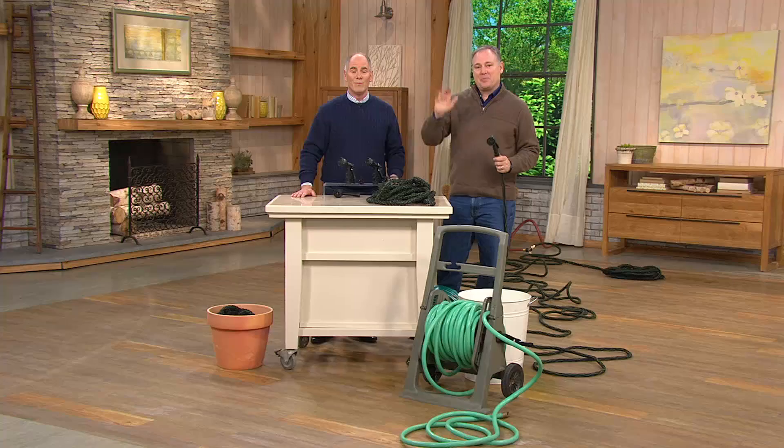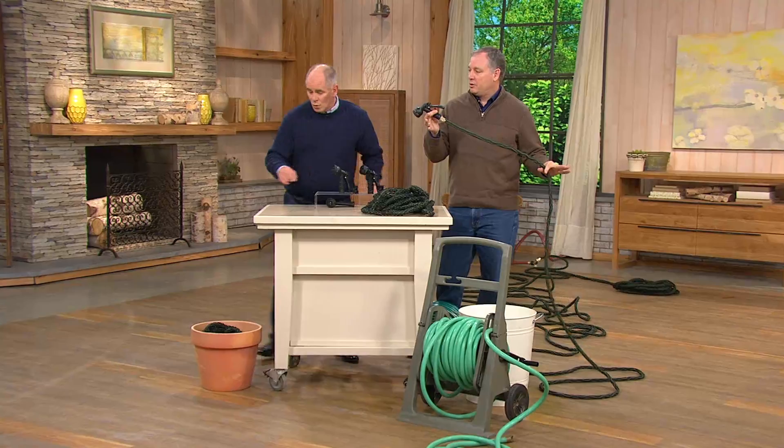The big story here is the quality, but the biggest story is 200 feet of hose that weighs less than a fifth of traditional hosing — and a great, great price.